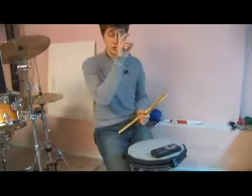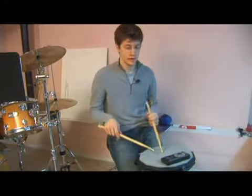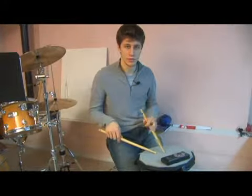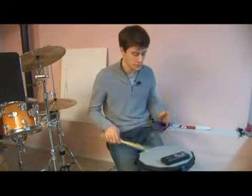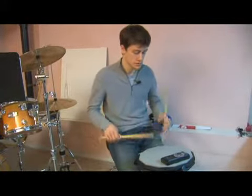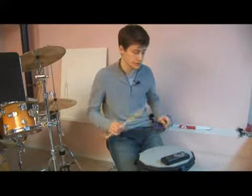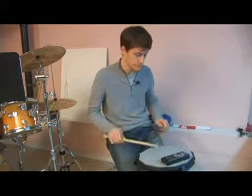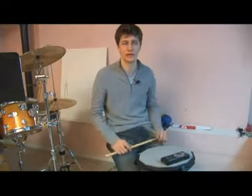Swiss flams are great to practice. Definitely try these in the different ways that we tried, including trying this one in 4/4, which would look like this. Doing this kind of switches around the timing in our heads and it's great to practice. Thank you.